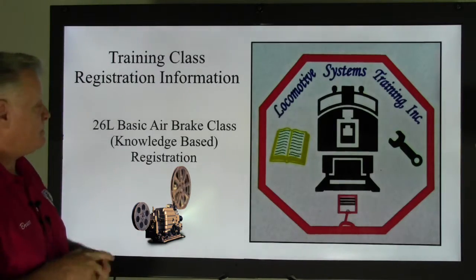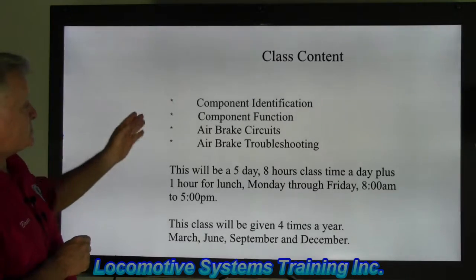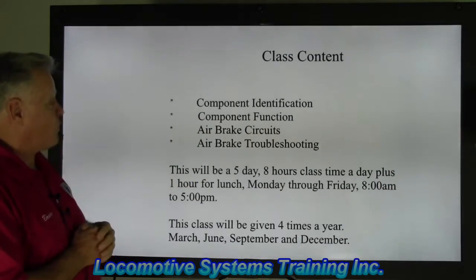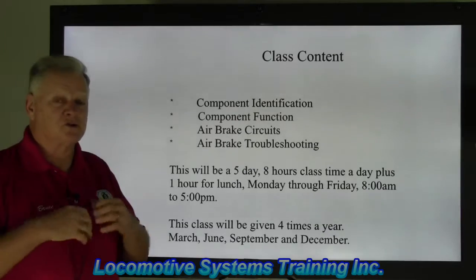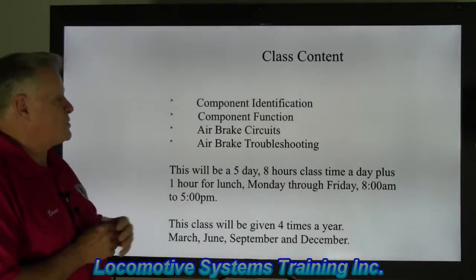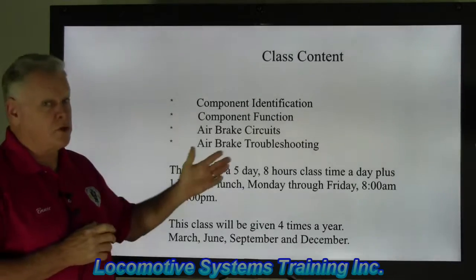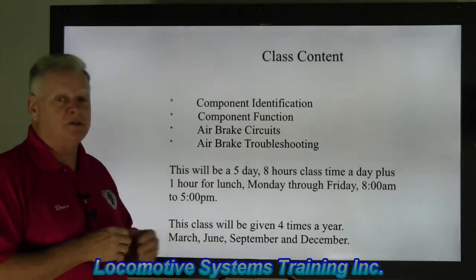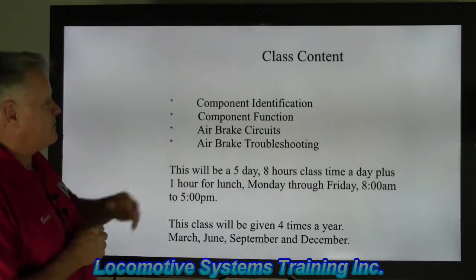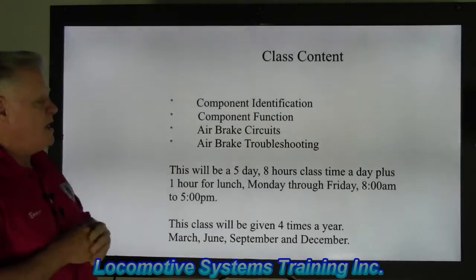The class content is broken down into four areas. First is component identification — these are the actual components that make up the airbrake system. Second is component function — it's good to know the name, but if you don't know what it does, the name is kind of a moot point.